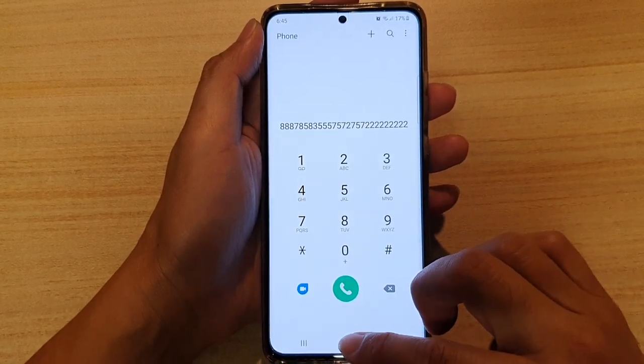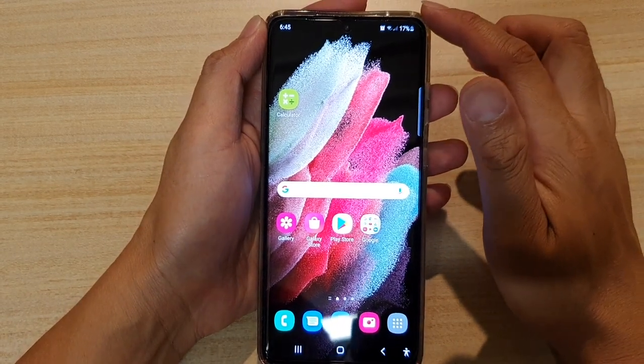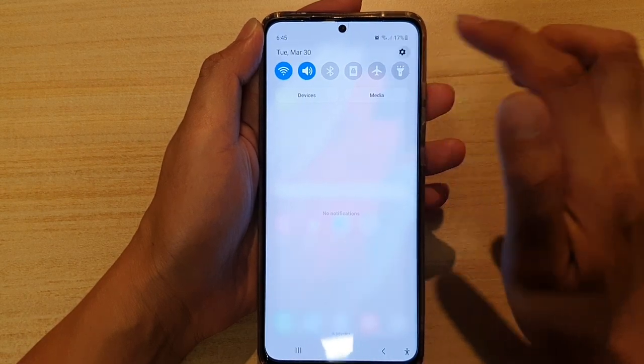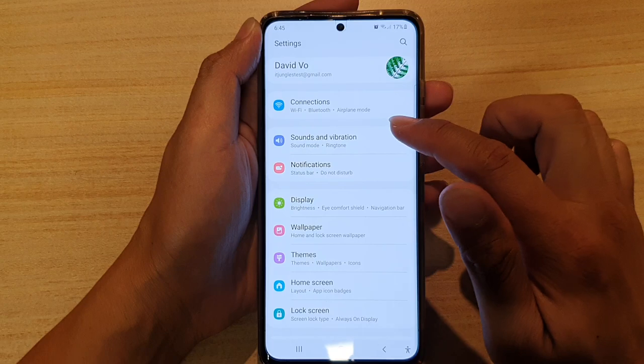First, tap on the home key to go back to your home screen, then swipe down and tap on the Settings icon. Next, go down and tap on Sounds and Vibration.